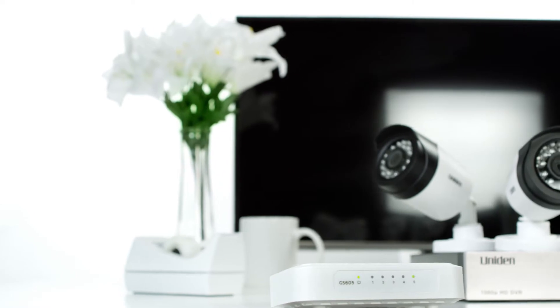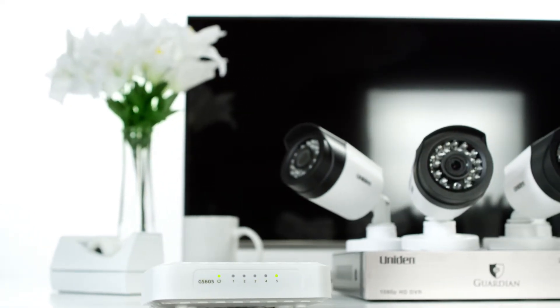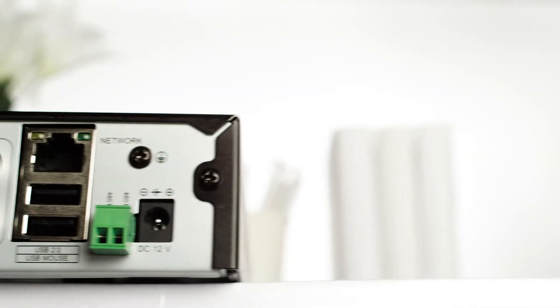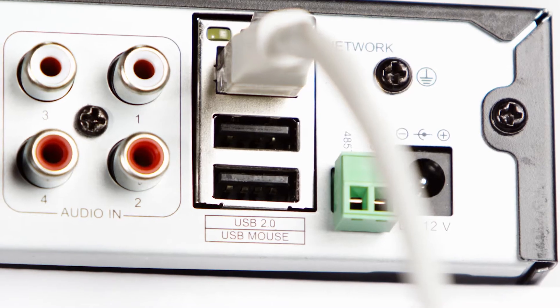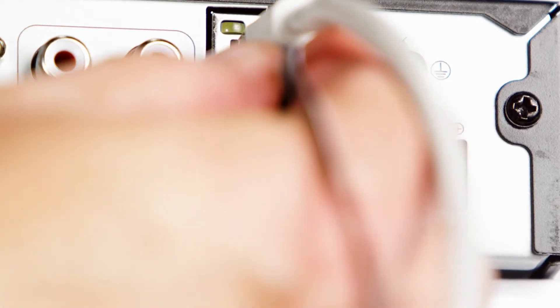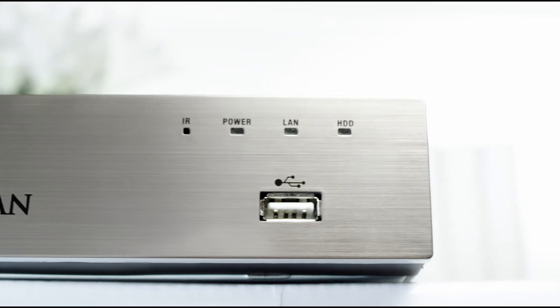It's a good idea to position your DVR near your router, which makes it easy to run the included network cable from the marked RJ45 connector on the DVR over to the router port. Next, plug the mouse into the USB mouse port, which is marked on the back of the DVR. The mouse can also operate from the front USB port.